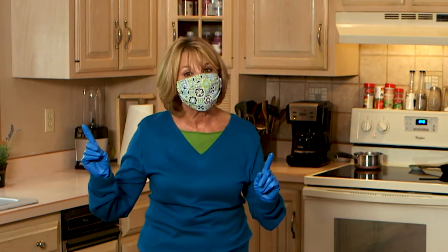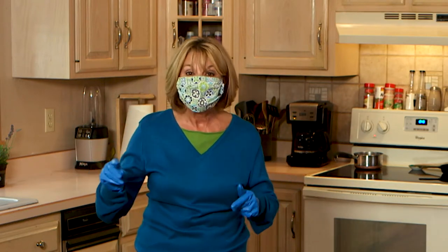We're in the kitchen area, and truthfully, we spend a lot of time here. This is where we want the aromas of springtime to come alive.